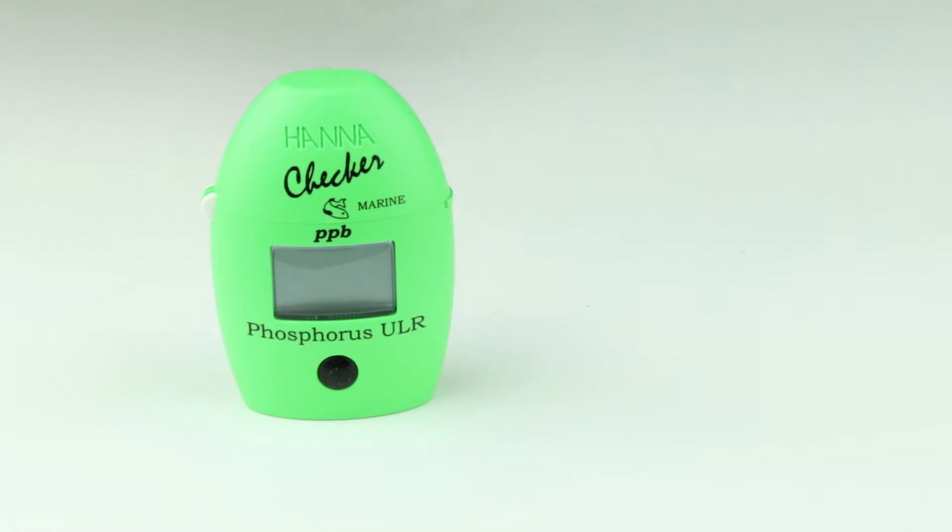Press the button. Once the screen shows ADD-C2, remove the cuvette from the meter and add one packet of HI736-25 reagent.